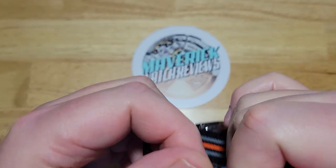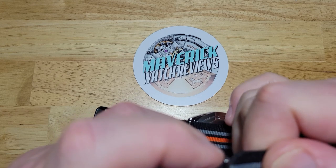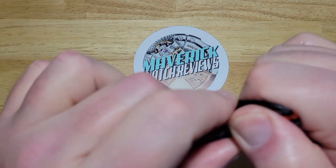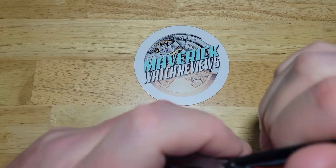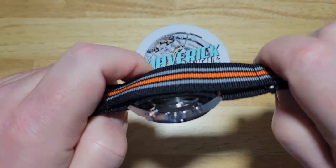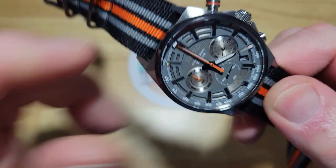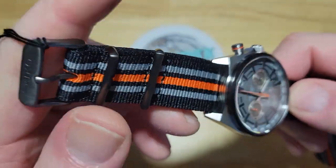Not much on the case back — talk about minimalistic. You've just got Seiko right there in the middle. Water resistant 10 bar, which means 100 meters, stainless steel. Made in Japan — look at that! I did not know this was made in Japan. I thought this just had a Japan movement but was cased in Thailand or China or something. This is actually made in Japan! I'm going to have to update the thumbnail to make sure I say made in Japan on it.